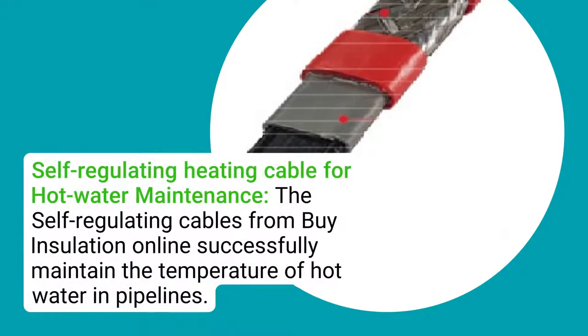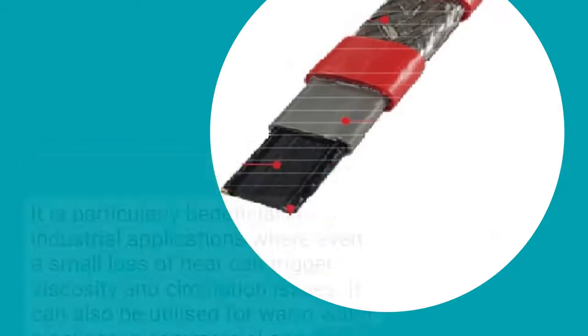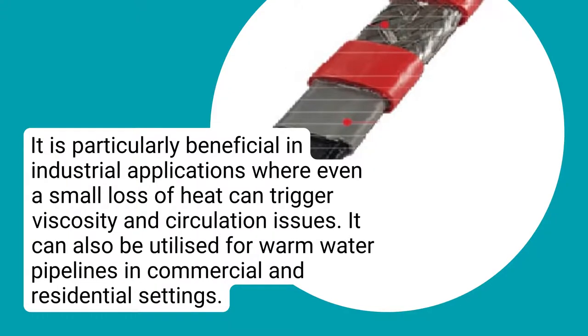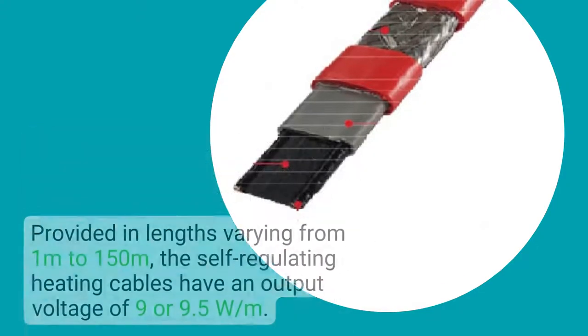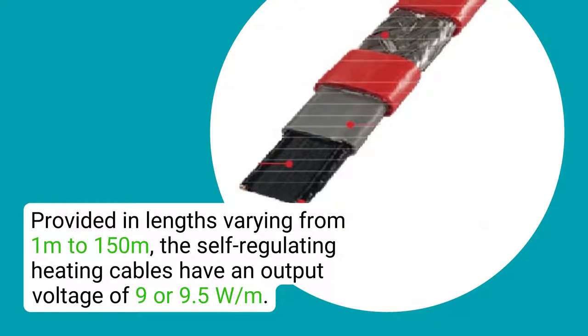Self-regulating heating cable for hot water maintenance: the self-regulating cables from By Insulation Online successfully maintain the temperature of hot water in pipelines. It is particularly beneficial in industrial applications where even a small loss of heat can trigger viscosity and circulation issues. It can also be utilized for warm water pipelines in commercial and residential settings. Provided in lengths varying from 1 meter to 150 meters, the cables have an output voltage of 9 or 9.5 watts per meter.